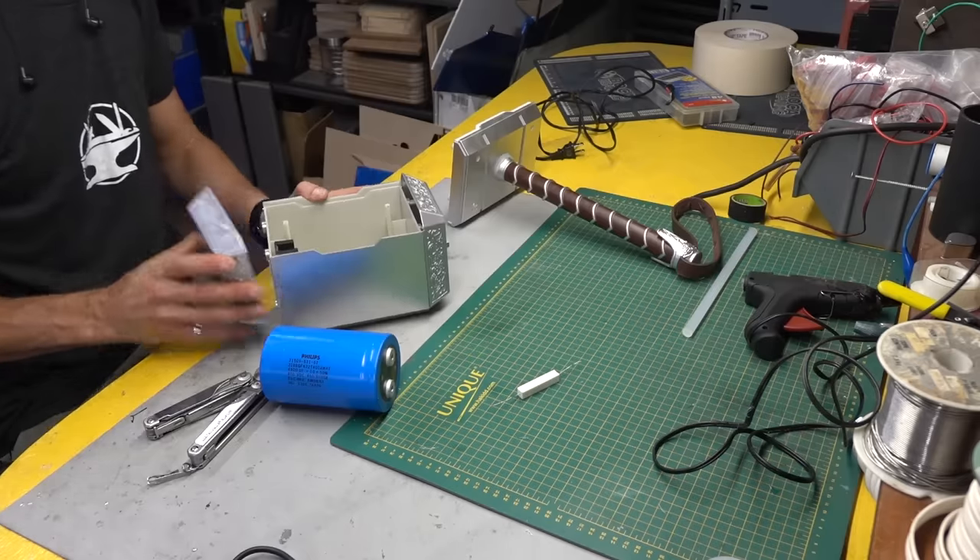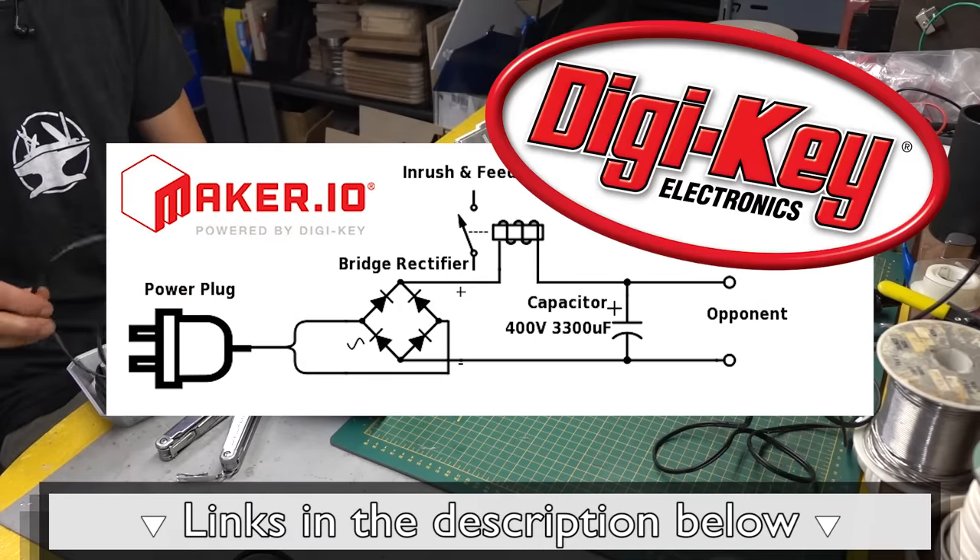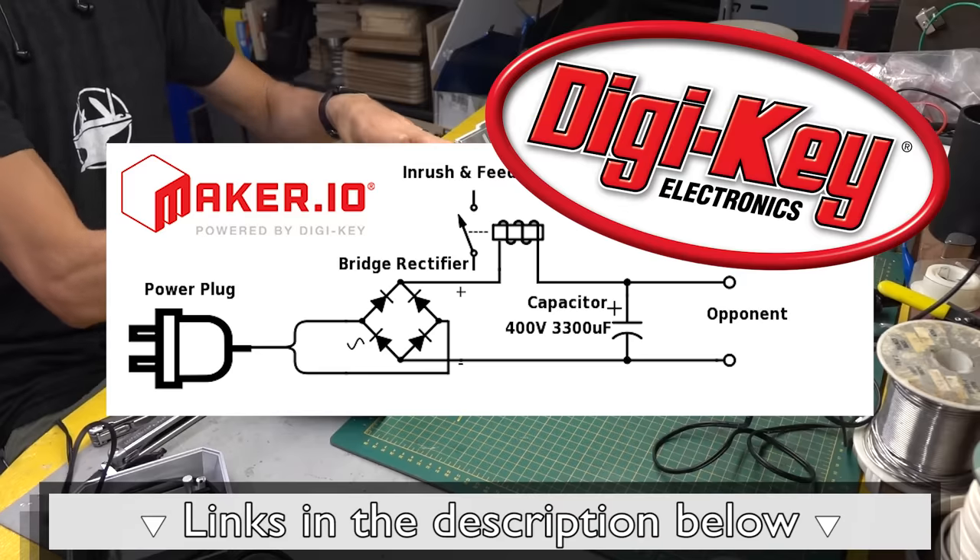For more information on how this circuit works and to see the complete circuit diagram, click the link in the description below. Special thanks to DigiKey for helping to provide some of the components for this project.